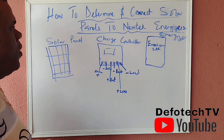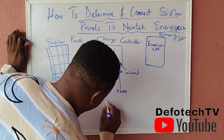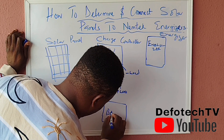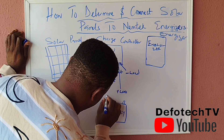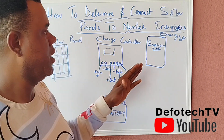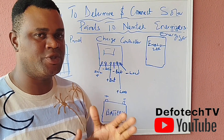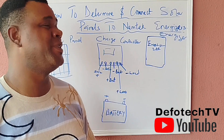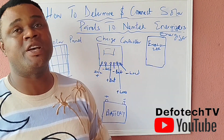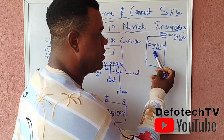There's something still to add — we need a battery. The battery has a positive and negative terminal. For energizers, the rate at which the energizer drains is proportional to the perimeter of that fence. Let's assume we have an energizer meant to cover a one-kilometer span.